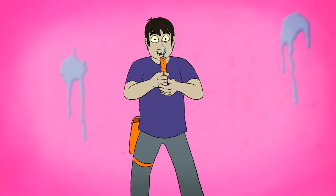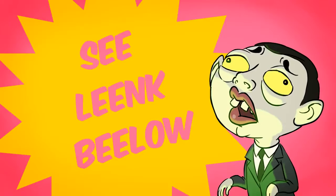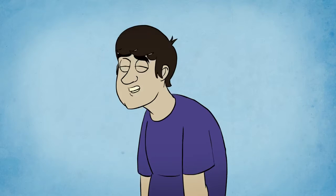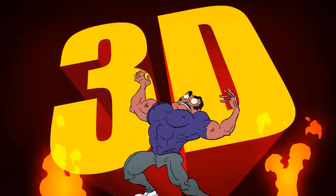But fear not, if you don't have a 3DS, you can watch the tune online in good old-fashioned 2D by following the link below. Which is fine, I guess. But it isn't in 3D!